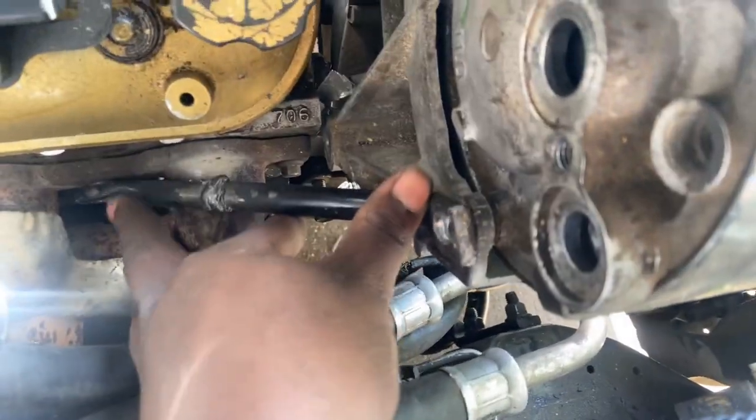I made a custom support — I just got this bracket from the junkyard, cut it down, and welded it together. It ain't a big deal.